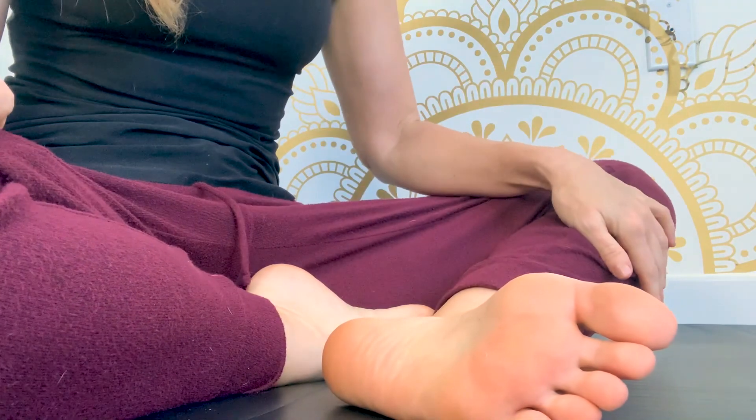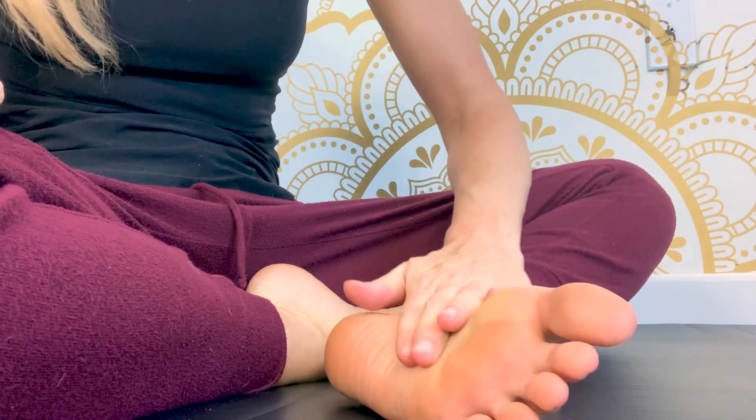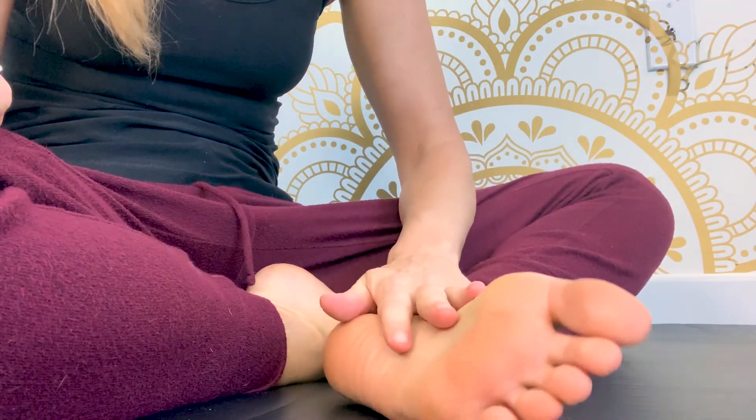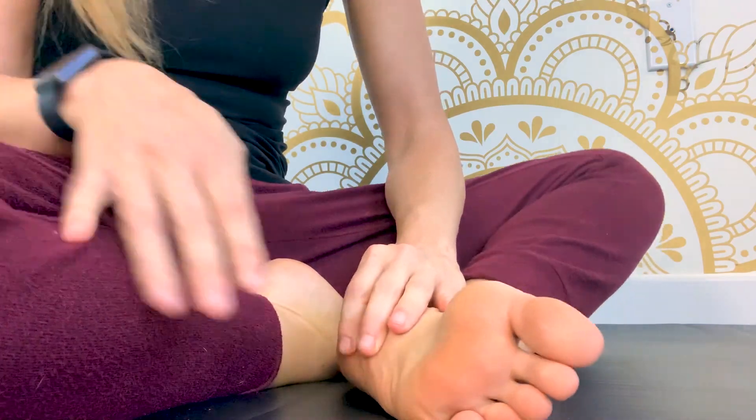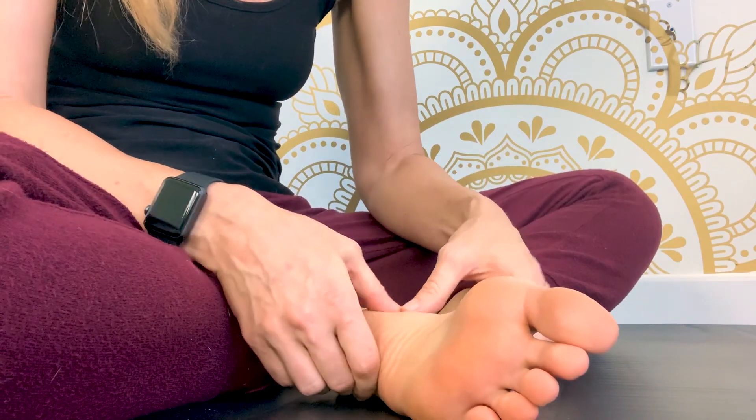With your foot massage, I find it best to not have any oil or moisturizer at first, unless your feet are incredibly dry. Otherwise it just makes it too slippery in order to get a lot of deep work.